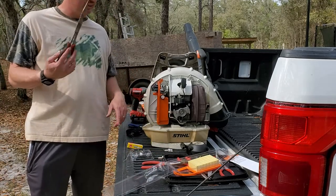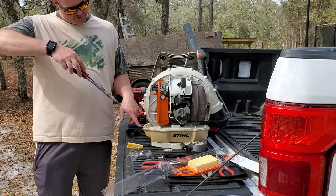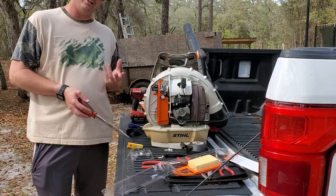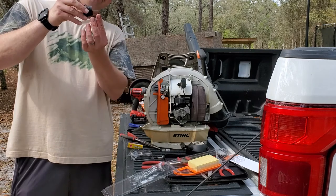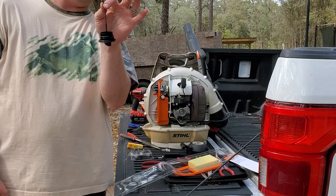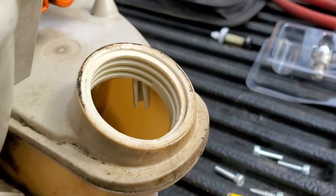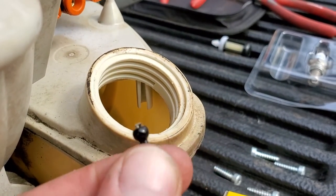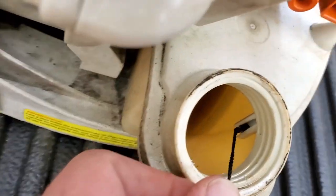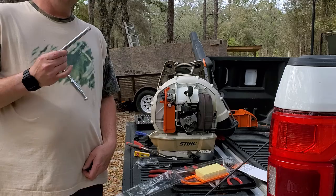Once you get both fuel filters replaced, you want to fish them back down into the fuel tank and make sure they're resting at the bottom so it's sucking from the bottom. Now if you notice, we took our fuel cap completely off and it's got this little hanging ball. Let me bring you in closer to show you where this locks in — this little channel right here is where the hanging ball from the fuel cap locks into. You just get it in there with your finger, pull up on it to lock it in, and there you go — your fuel cap is reattached.